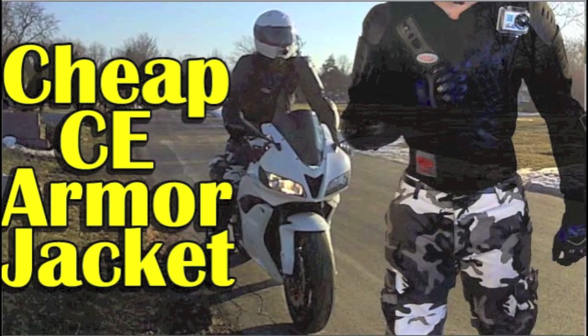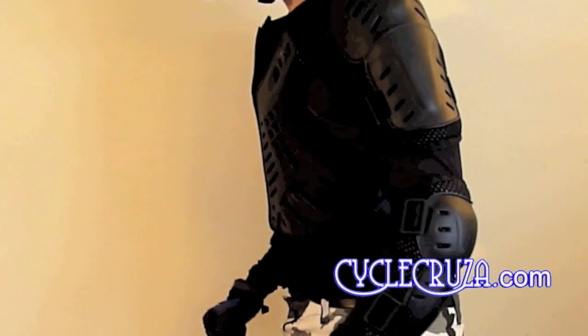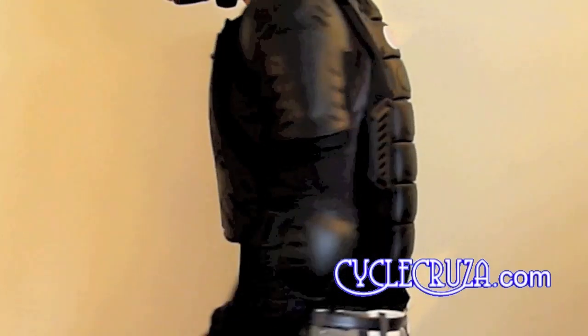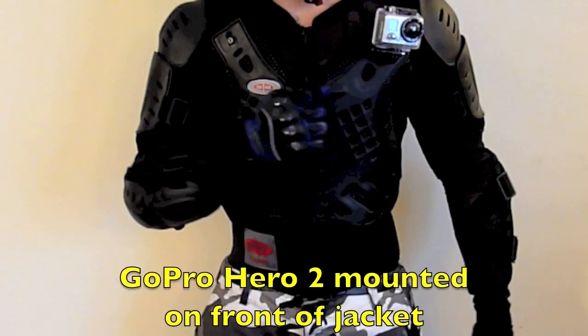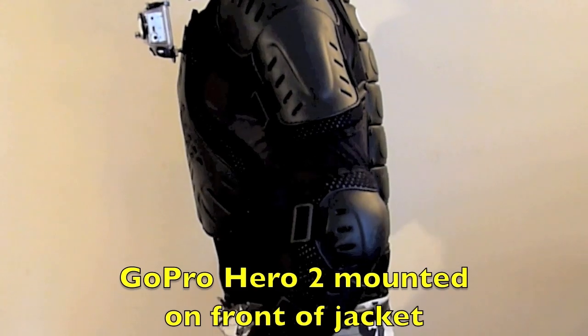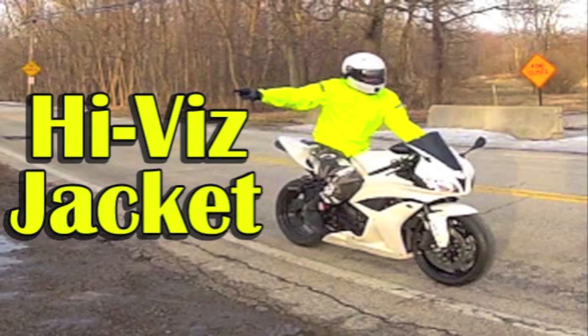You riders out there tired of wearing that heavy, hot, expensive leather motorcycle jacket in the summertime? I got a better solution — some urban streetwear that's lightweight, flows a ton of air, and has even more protection than most motorcycle jackets: full spine protection, full chest protection, full arm protection. You can even mount GoPro Heroes on it. Check out my review on the CE Armored jacket. For cheap riders who don't want to spend a lot on a winter riding jacket but want to ride on colder days, check out my Hi-Viz windproof, waterproof windbreaker review video.